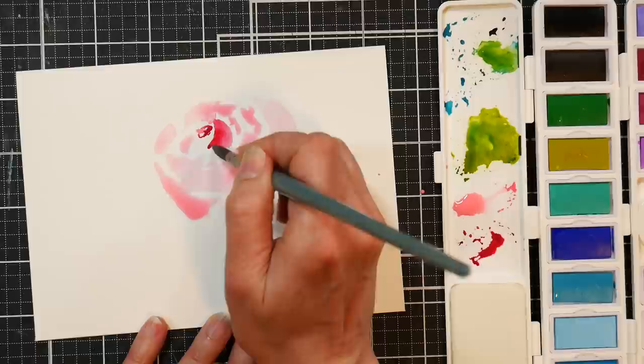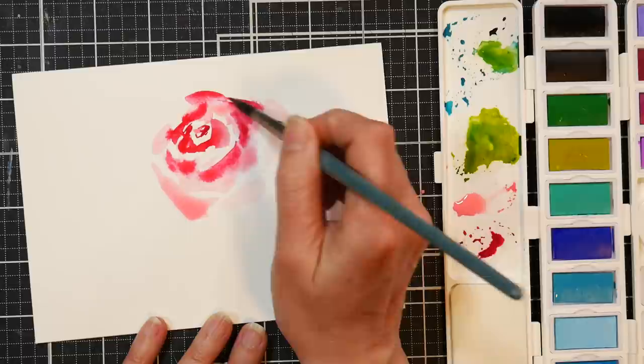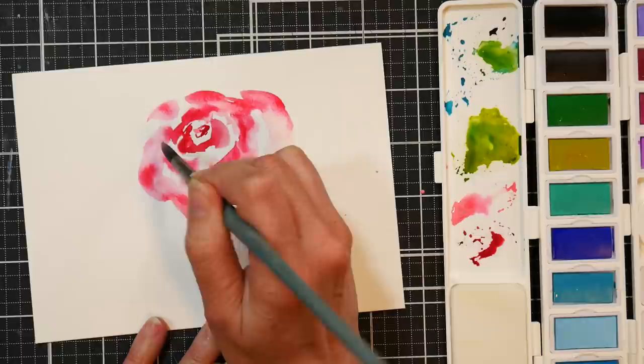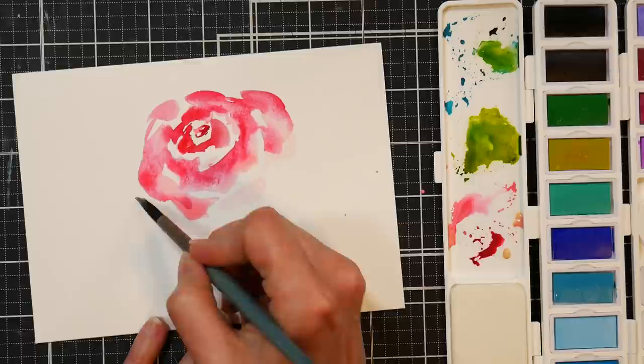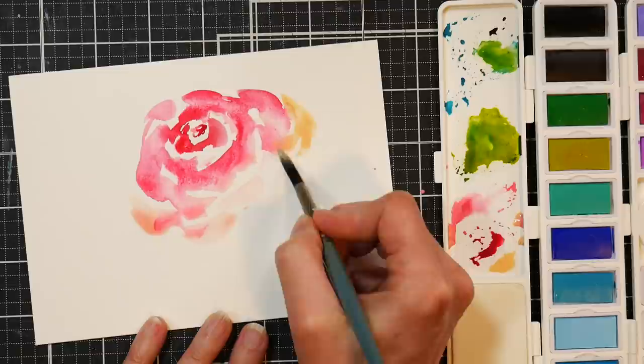I like to leave a lot of dry paper so I can come in with some crisp lines as well. I've got to be careful not to make this too big because I don't have as much space here as I did in my sketchbook. I like to have some of the edges crisp, but I also like to just let the paint do its thing and kind of float and flow. Sometimes the edge lines can get a little intimidating — it can be confusing to know what to do on the edge of a flower, and I find that less is more.